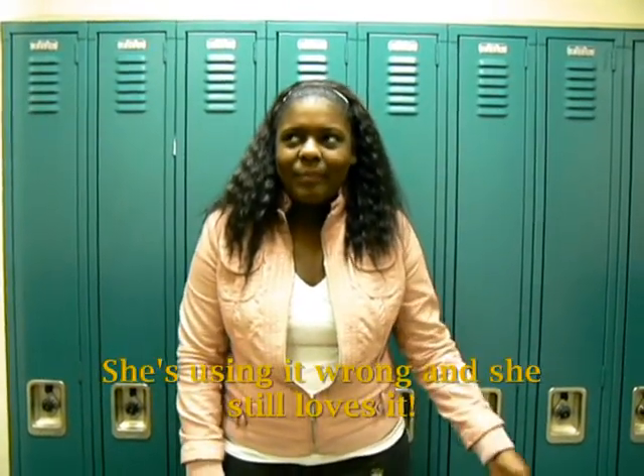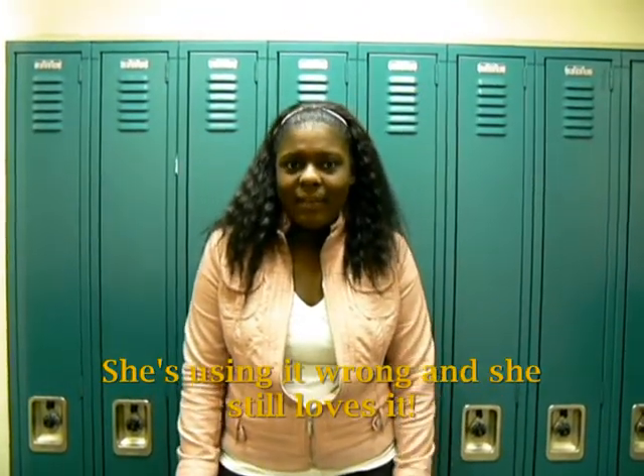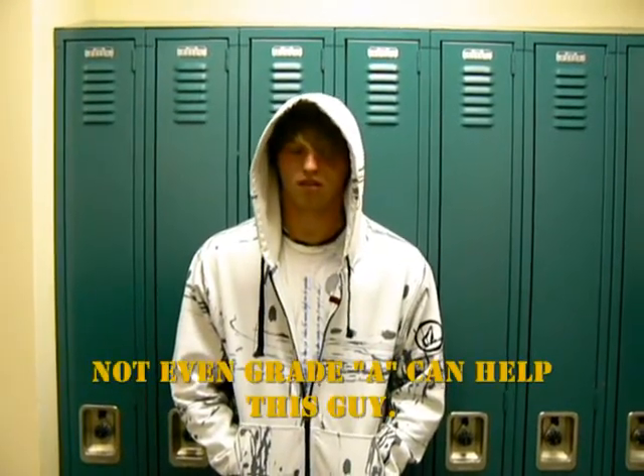Grade-A has dramatically changed my life. I used to cry every day until I found it one day under a mat in my kitchen. And then it just changed my life — I stopped crying, I found a million dollars under a tree, and I stopped tripping over bushes and everything. So I would hope everyone would just find Grade-A under a mat in their house, because it just changes your life and makes it wonderful. Find Grade-A so you can be happy like me!